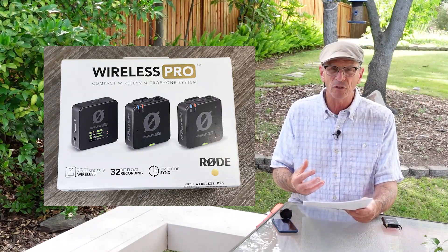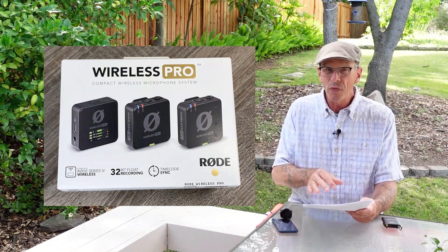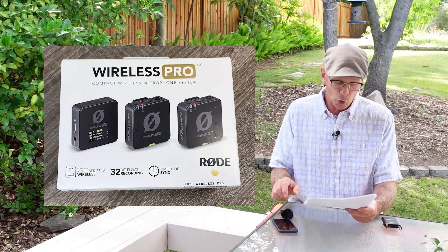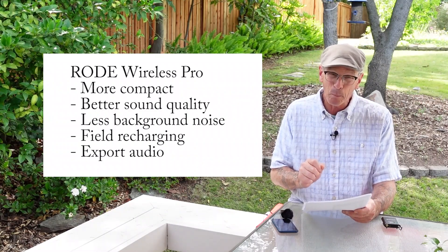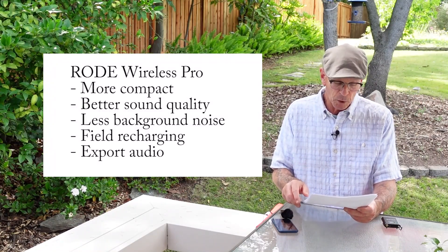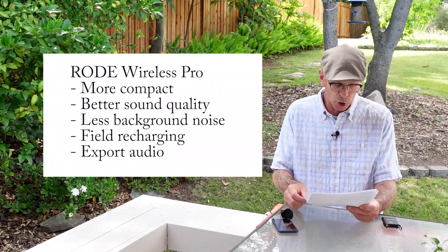There's a lot of technical capability that, if you're splitting channels, podcasting, or doing movie work, you can get lost in the settings and mess things up. But overall, this Rode Wireless Pro at $400 is more compact, looks better, is easier to use, has better sound quality, less background noise, convenient field recharging in the clamshell case, and you can export the audio. It is far more feature-rich than what I'm going to be using for my YouTube videos.